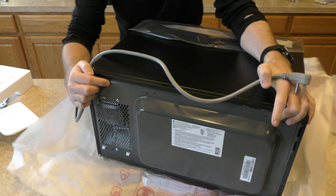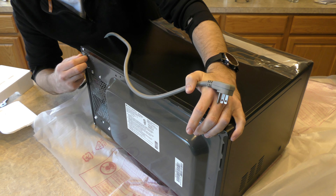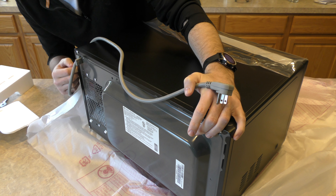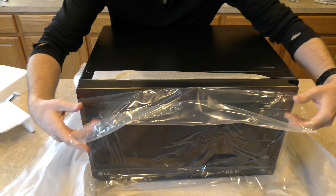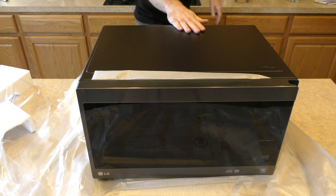There is a fan right here on the back, so you might need to have a little extra space. The cord feels like it can be pulled out or replaced. On to the front here, we're going to remove this plastic wrap. As you can see, it looks pretty nice.